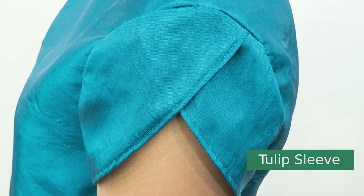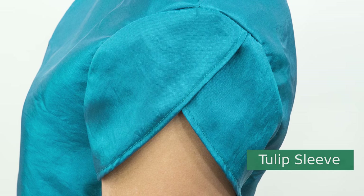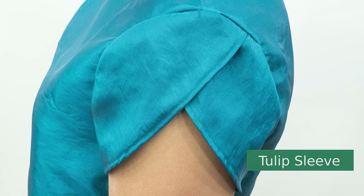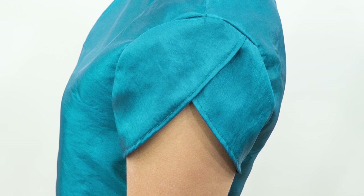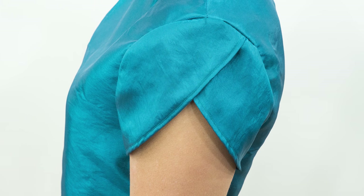Think you've created every type of sleeve? I'm Tova with Professor Pincushion and today I'm going to show you how to create the tulip sleeve. The tulip sleeve's delicate look comes from two sides of the sleeve overlapping each other. We're going to cover how to alter a sleeve pattern that you may already own to create a pattern for a tulip sleeve, and we'll also go over the construction of this type of sleeve.